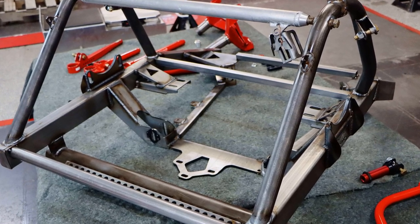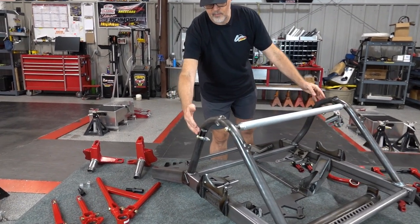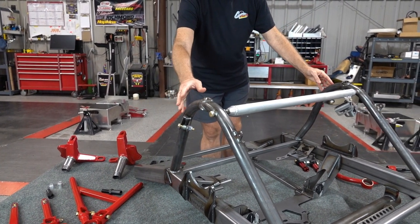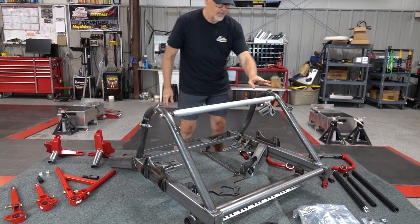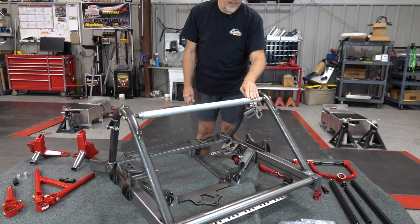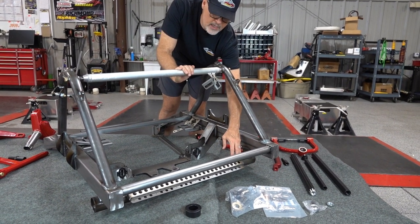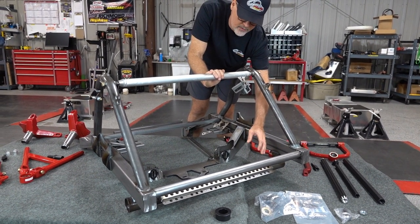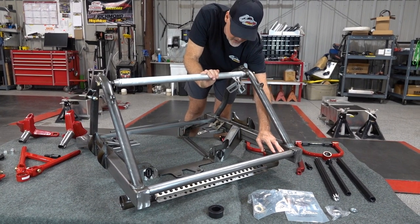This is our regular pro late model or super late model front clip. You have your choice of extra mounts here for bump sticks — whether you run bump sticks or not, we can install those if you want. You do not have to get the hoops installed; they can come separate. This customer wanted it all ready to put right on his car. We have an aluminum or steel bay bar, your choice. For the sway bar tube we have a few different sizes we will install. This mount is for our Fluidine style radiator — you can rivet on another bracket if you want to lean your radiator forward. This bar gets removed; we just keep it in for shipping.